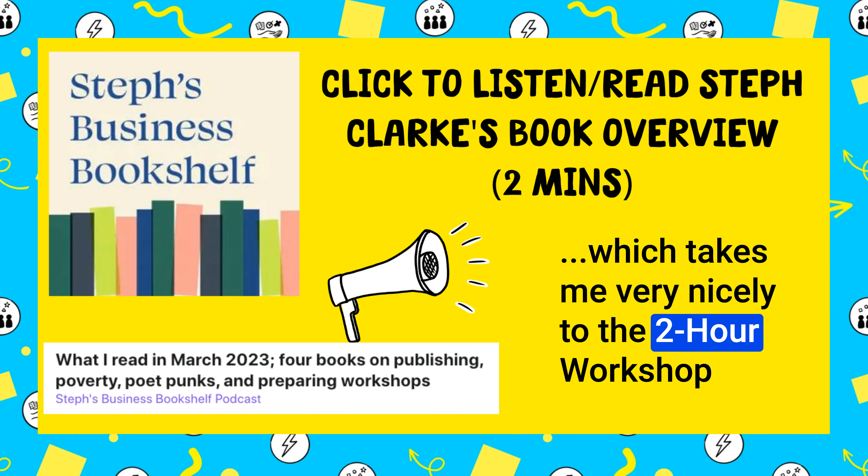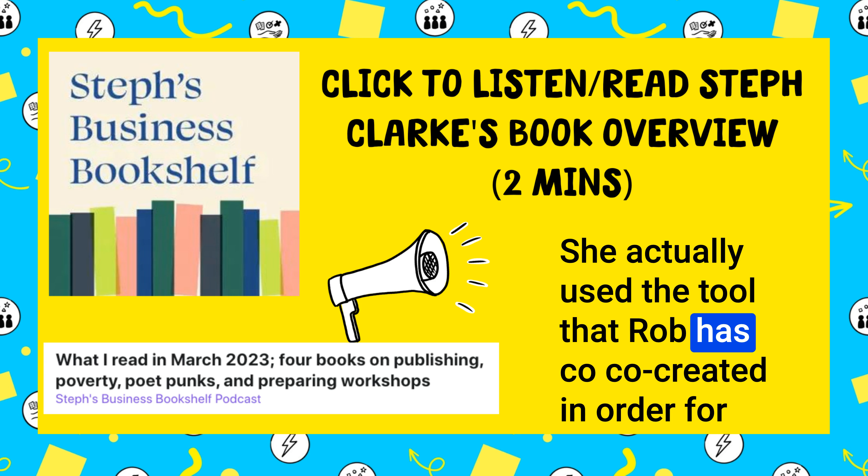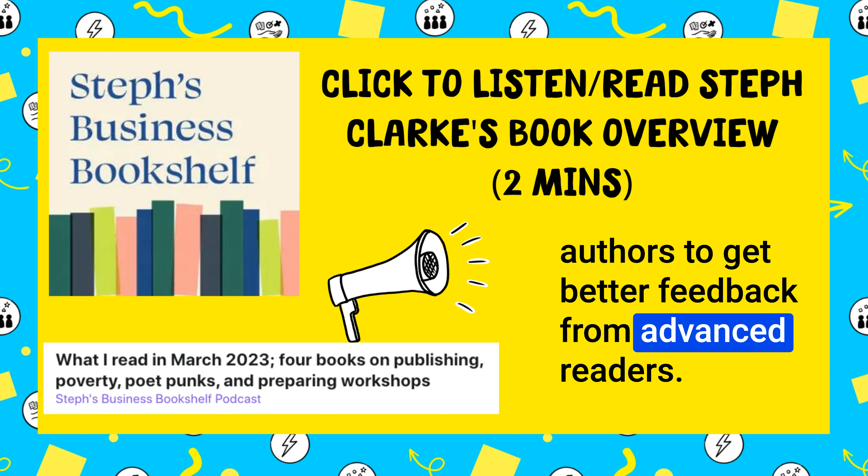Which takes me very nicely to the Two-Hour Workshop Blueprint by my friend Leanne Hughes. She actually used the tool that Rob has co-created in order for authors to get better feedback from advanced readers.